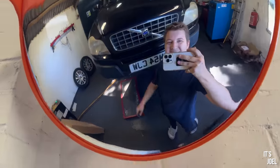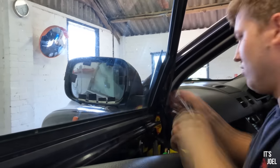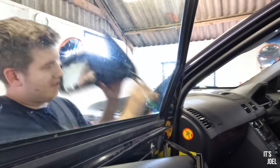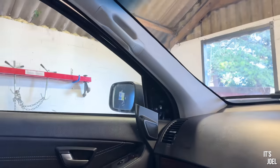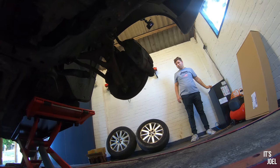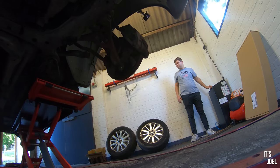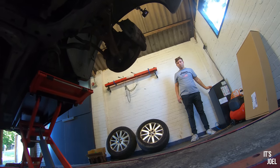It wasn't all a complete disaster as I learned so much and even successfully replaced the passenger side powerfold wing mirror. So first on the agenda today is to see if I can re-tackle those stubborn suspension components now that I've acquired a one and a half meter long metal bar.